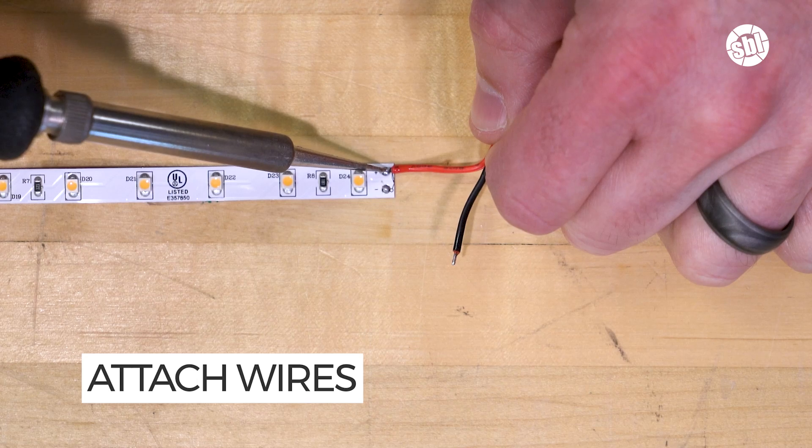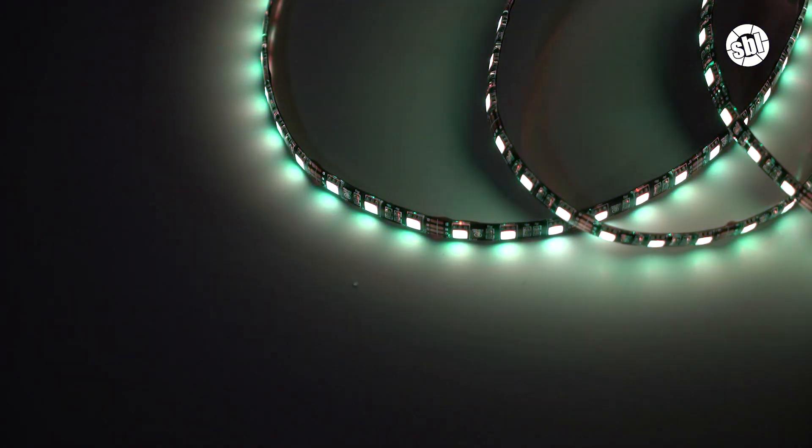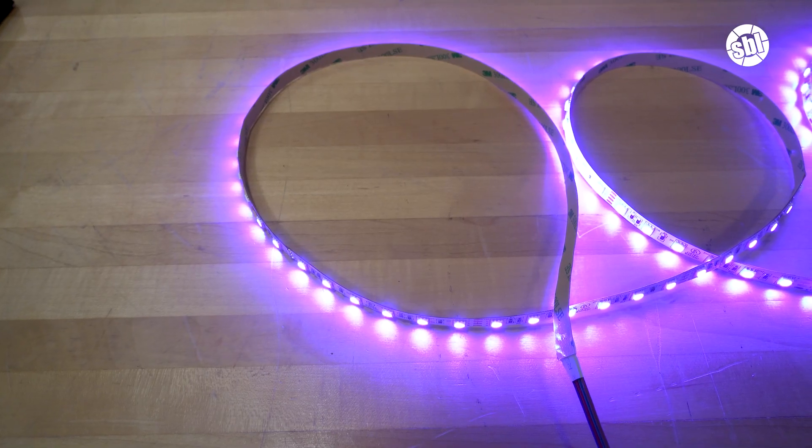Lastly, attach the wires to the contact points. For single color strip lights, connect the red to the positive and the black to the negative. For RGB, RGBW, and RGB plus tunable white, the power wire will be color coded. And that's it — that's how you solder LED strip lights.